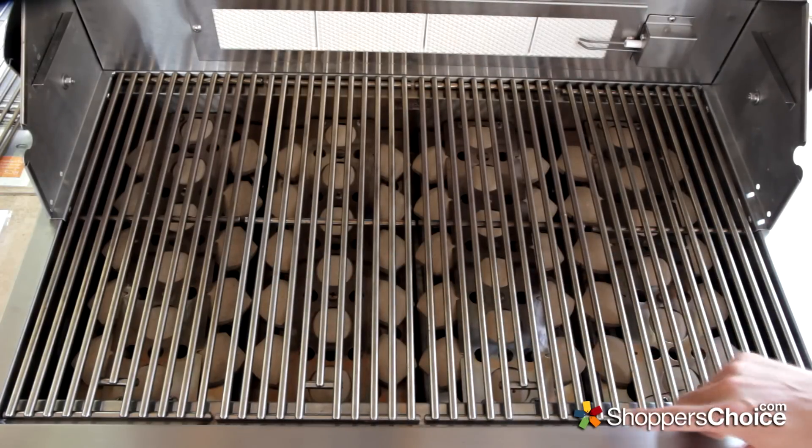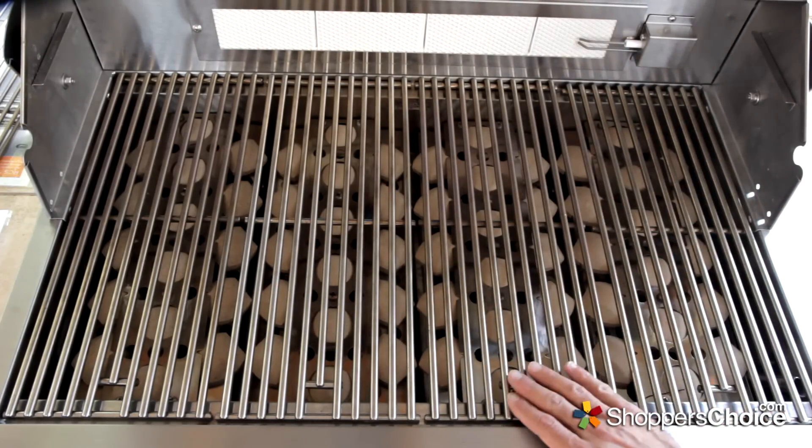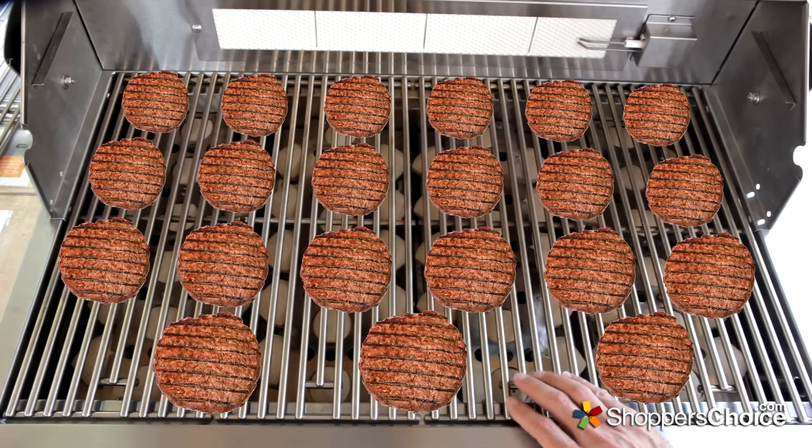The main grilling area measures 30 inches wide by 18 inches deep, and it can grill up to 21 four-inch round hamburgers at a time.